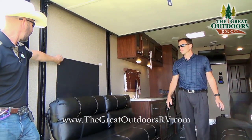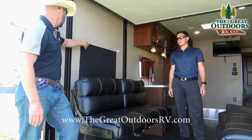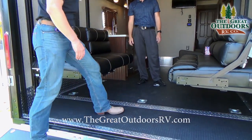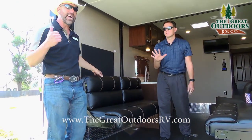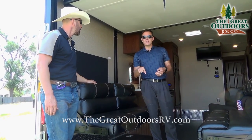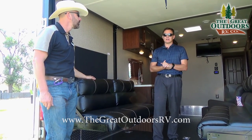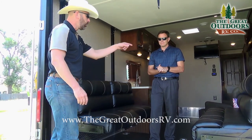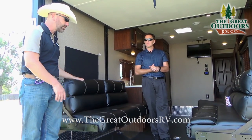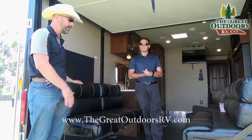Blackout shades come standard with this Vengeance — true blackout shades that cover all brightness from outside. You also get D-rings to tie down your toys once you bring them inside. These are heavier duty 5,000 pound rated D-rings, instead of the standard 2,500 pound you see on a lot of others. We also optioned this coach with a swivel chair for those who prefer that over a couch.